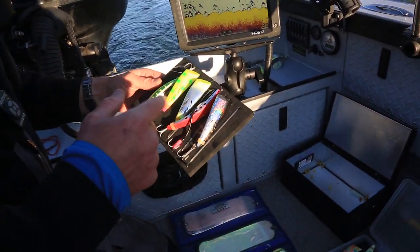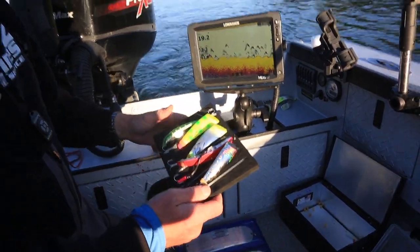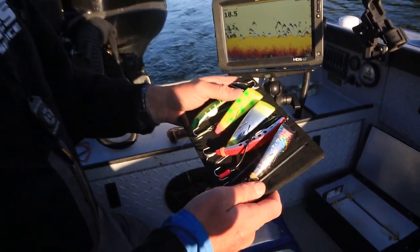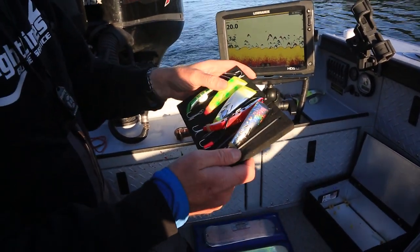Today we caught our fish on the Twisted Sister — I don't have it here, it's in the water. This has been a really hot color, the Rotten Banana. It's odd how anything banana with the name is catching fish, but it works.